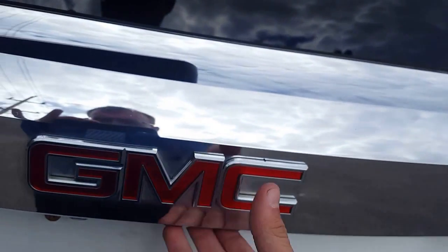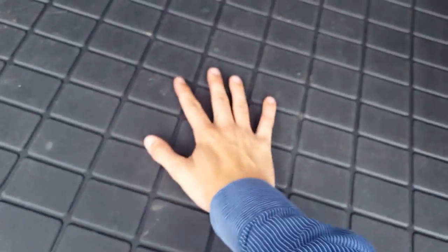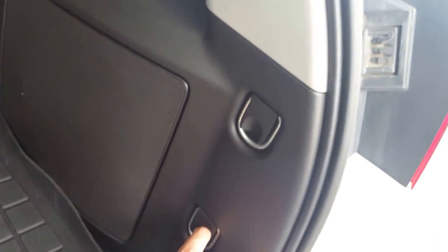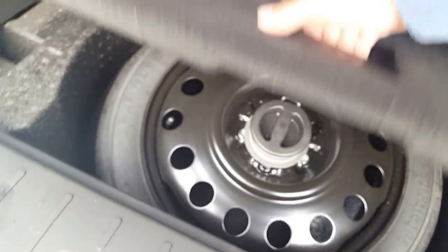Right below the GMC symbol, push the button and bring her up. You'll see here we've got the weather mat in so you're not getting anything dirty — easy to clean up at the car wash. In the back we have some tie-down hooks so if you've got something you don't want shaking around, no worries. Right below we also have a storage space and the spare tire is under there.